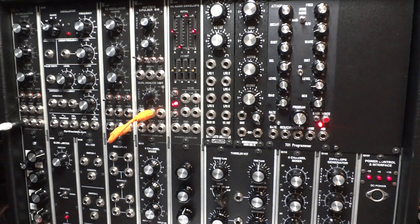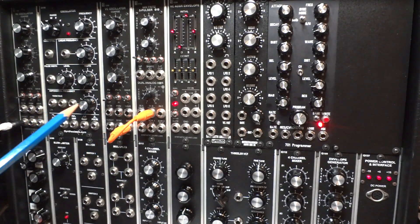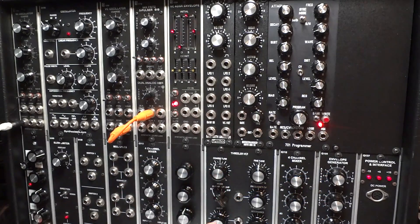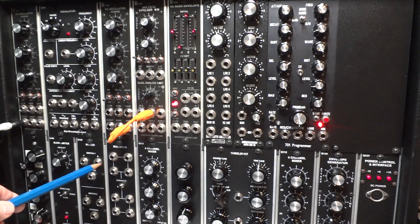Welcome. This is an introduction to the portable 22 cabinet from synthesizers.com that I've configured to have the capabilities of an ARP 2600. We have three oscillators — two of them are from Synthetic Sound Labs (SSL). We have a filter, a mixer for the voltage controlled amplifier, a combination envelope generator/voltage controlled amplifier, and a mixer for the filter, and an eight-channel mixer.